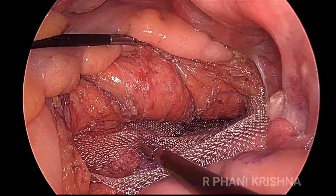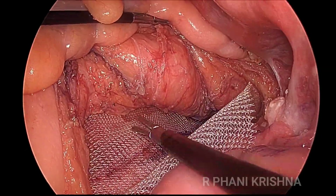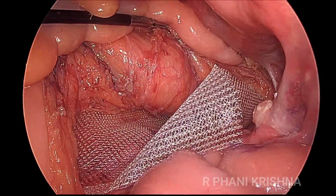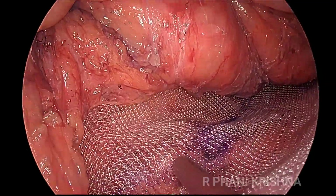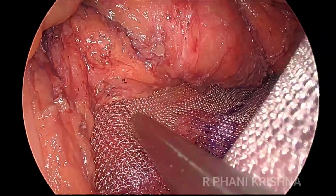The lower end of the mesh is tapered down because the space is less there, and the upper end is quite wide. To help with alignment, a marker is made in the center of the mesh so that the center aligns perfectly, and then the mesh is spread on either side.